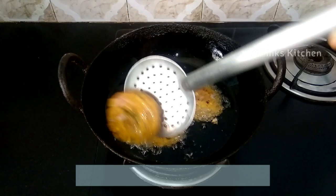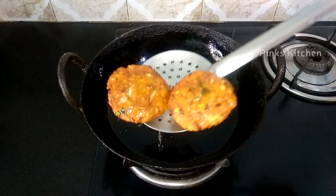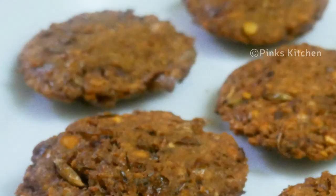Now both sides are nice, crispy and golden brown, so let's remove them. Our delicious and healthy banana flower fritters, or vadai, are ready. Serve them nice and hot with a cup of tea and enjoy with your family and friends.